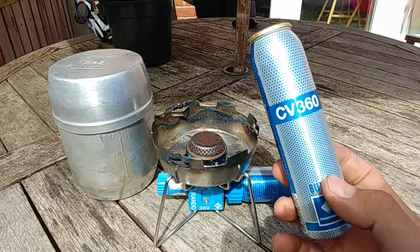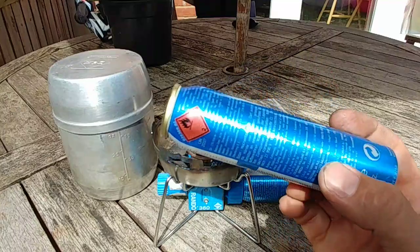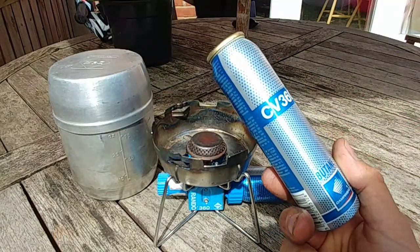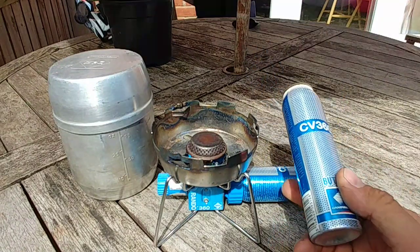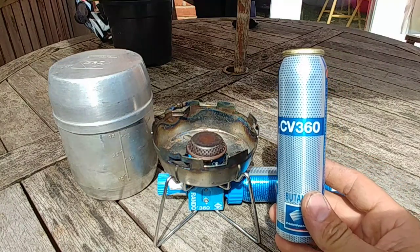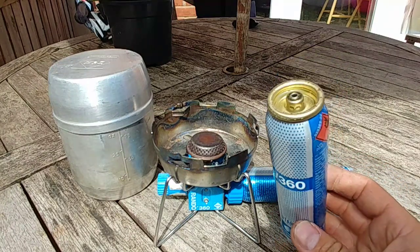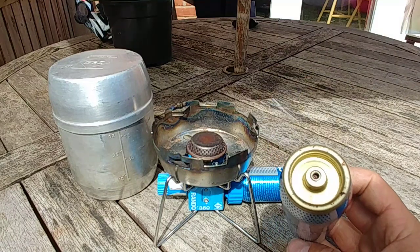And that means there's a little bit of a problem for two things. One is these canisters are like hen's teeth — they are so hard to find, especially in the UK. Every now and again they come up. I managed to get six of these canisters that somebody had, and it did cost me a pretty penny — like 20 quid or something crazy like that.